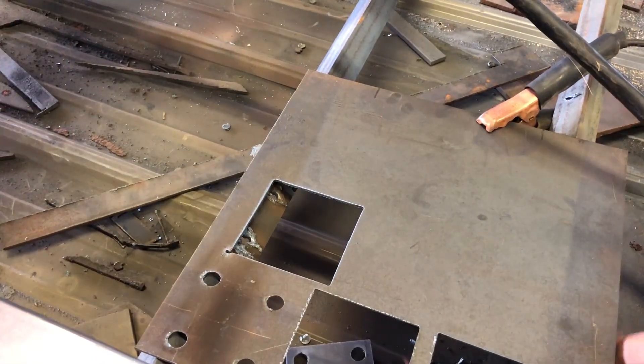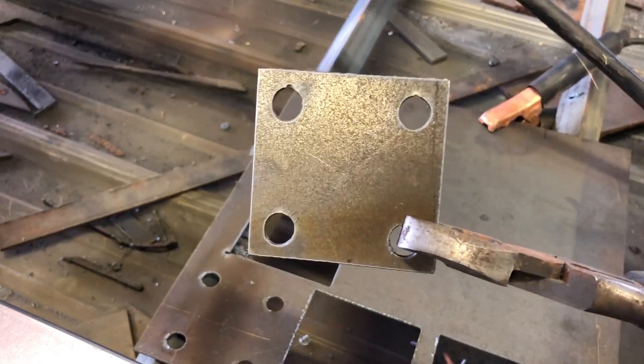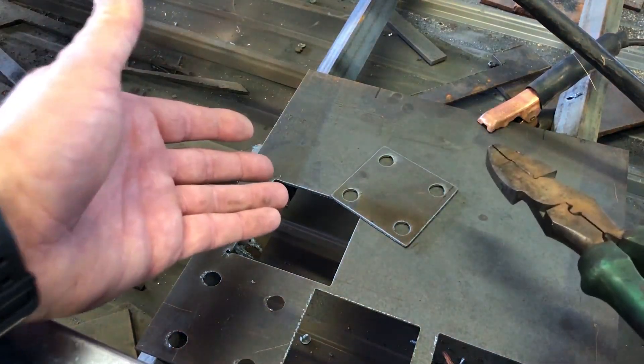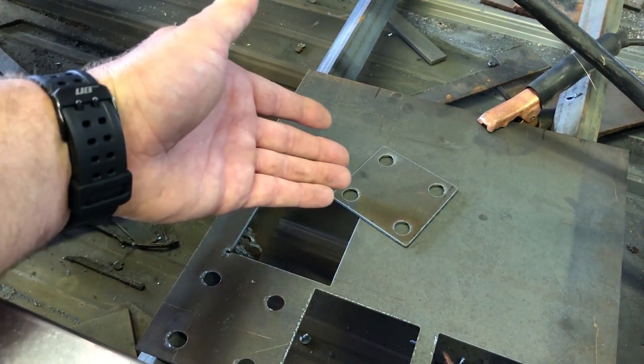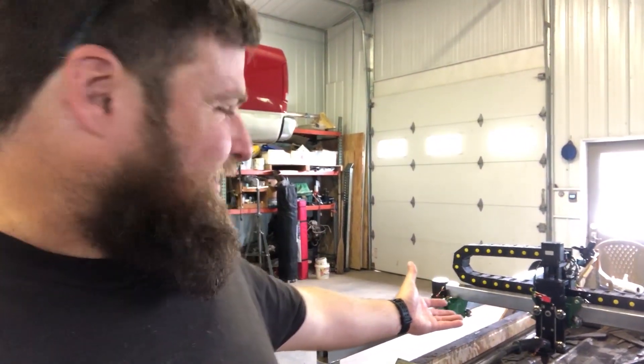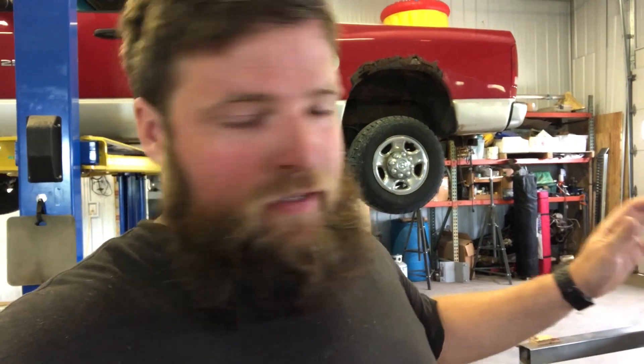Edge quality isn't the greatest, but it's a square with four holes in it. There you go guys - it's making parts. Took me eight years to do this. It's working! Super excited about this. This has been on my mind for a long time. A lot of money invested in this thing and it was just sitting around doing nothing, but now it's cutting.